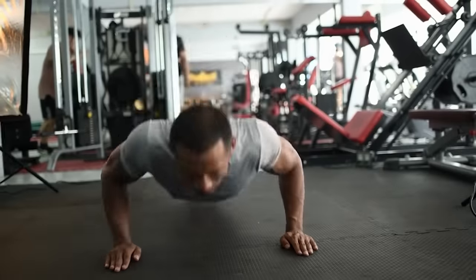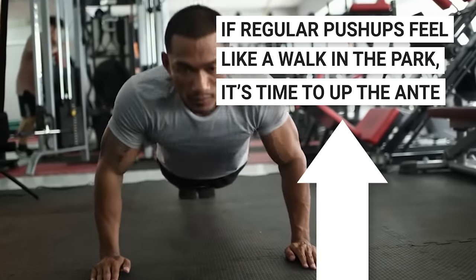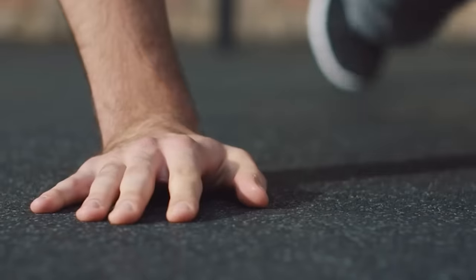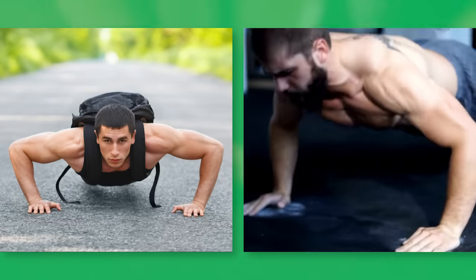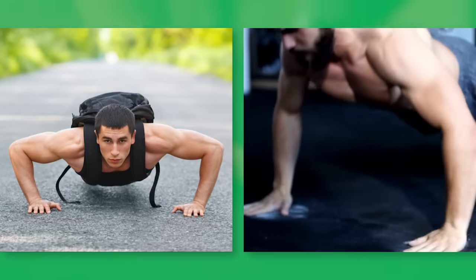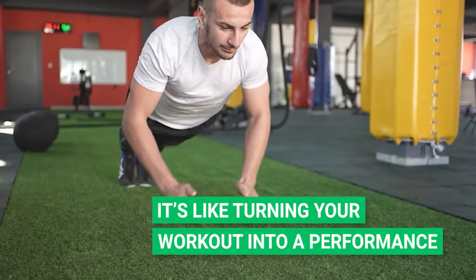For the push-up pros: if regular push-ups feel like a walk in the park, it's time to up the ante. Swap out the basics for adrenaline-pumping variants like weighted push-ups, or if you're feeling especially showy, the applause-worthy clapping push-up. It's like turning your workout into a performance.